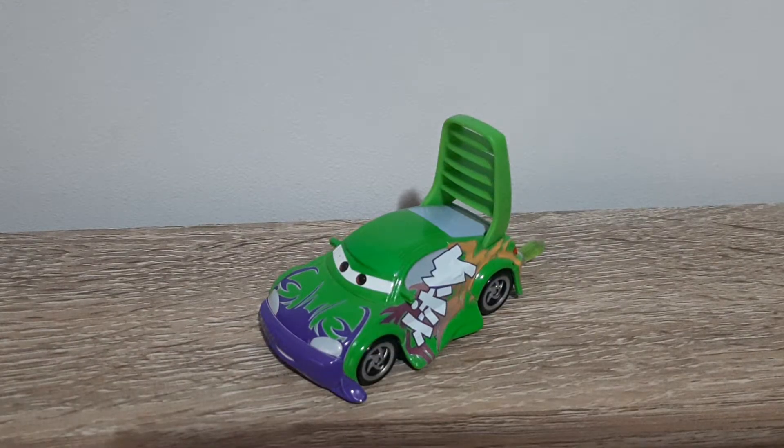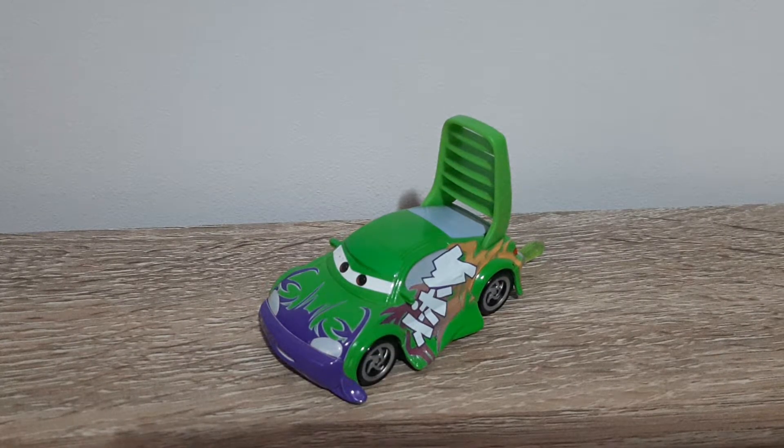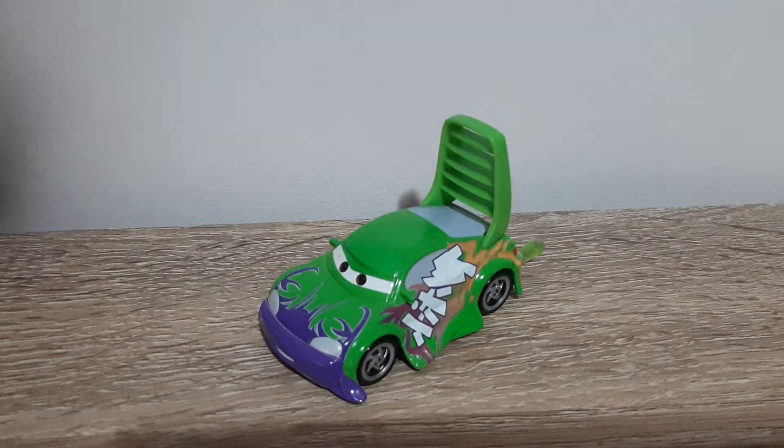Hello YouTube, welcome to a new video. Today we'll be having a look at Wingo with Flames from the 2013 and 2014 Tuners series.